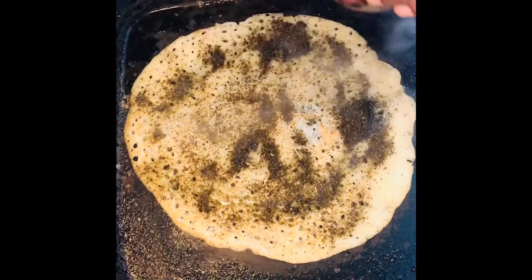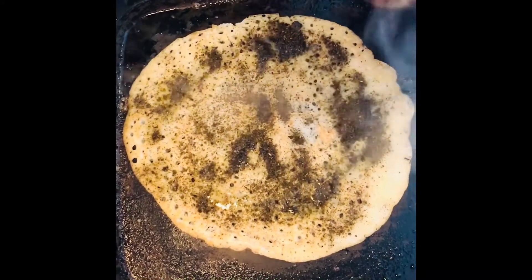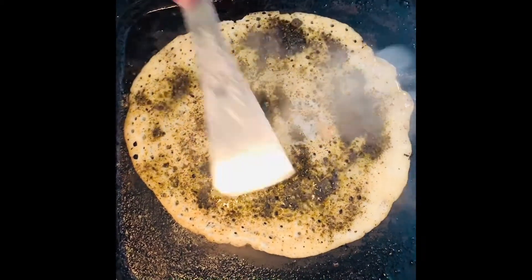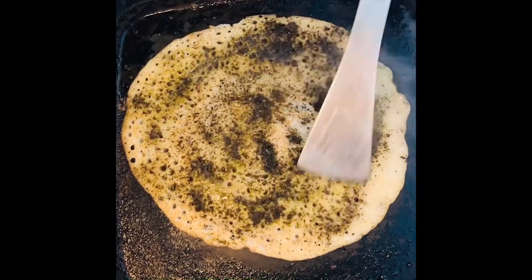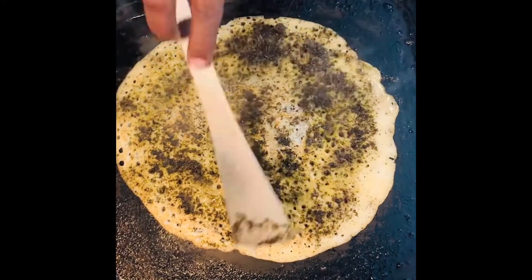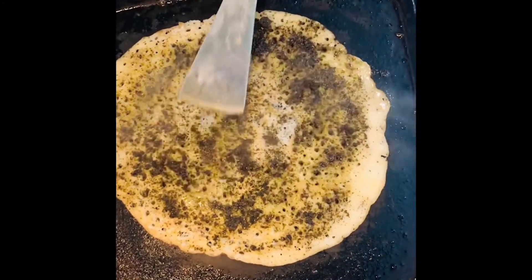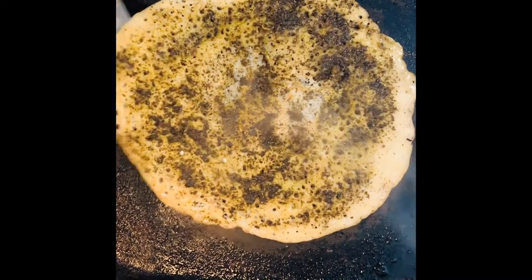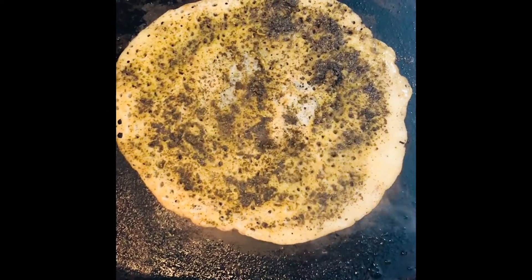I will cook the noodles. Now, how to cook the noodles — we will cook the noodles. Now we are going to cook the noodles.